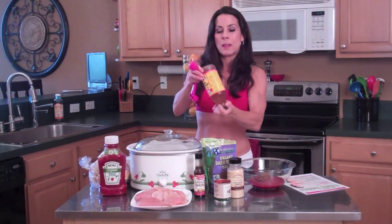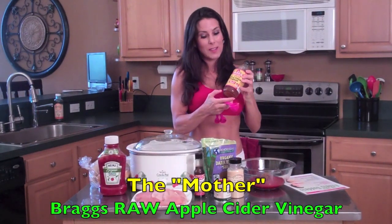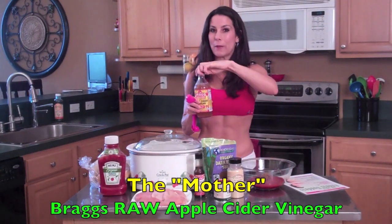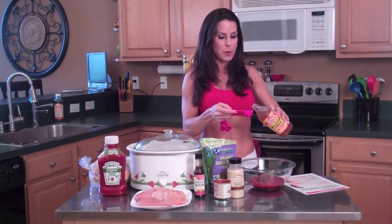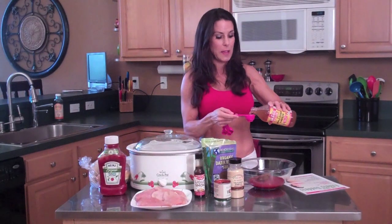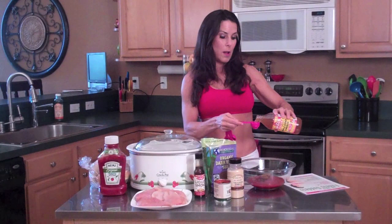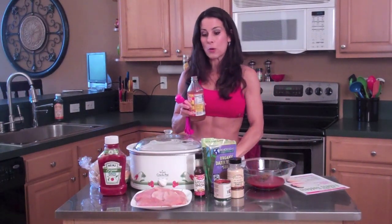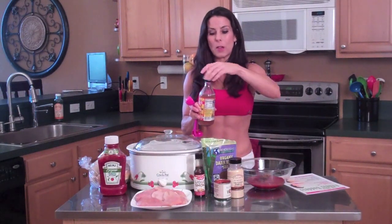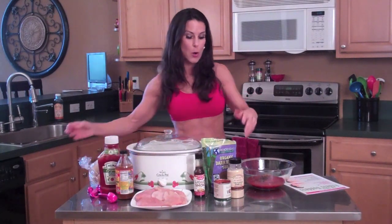Now here you want to mix this vinegar up first — it has what's called the mother on the bottom. This is not your average everyday apple cider vinegar. This is a health vinegar — you can actually make a health drink with it in the morning. We're going to put in two tablespoons. If you don't like it too vinegary, you can put in a little less. That's the great thing about making something from scratch — you can make it your own.